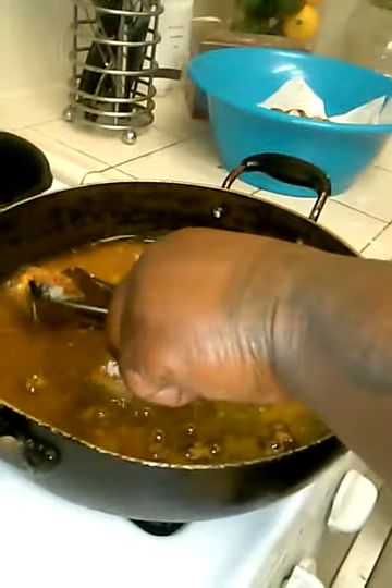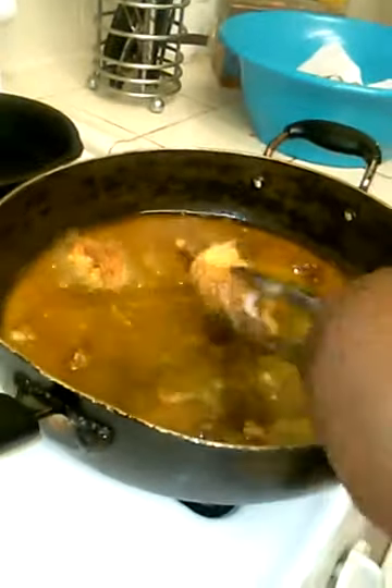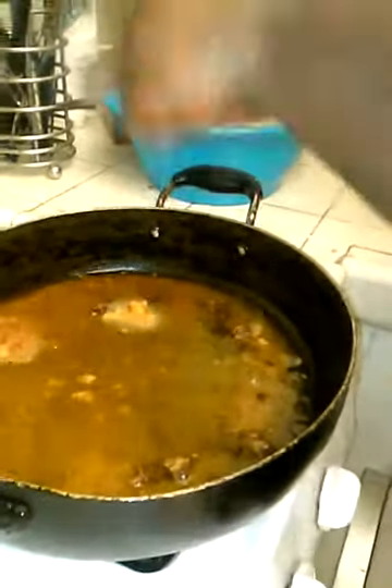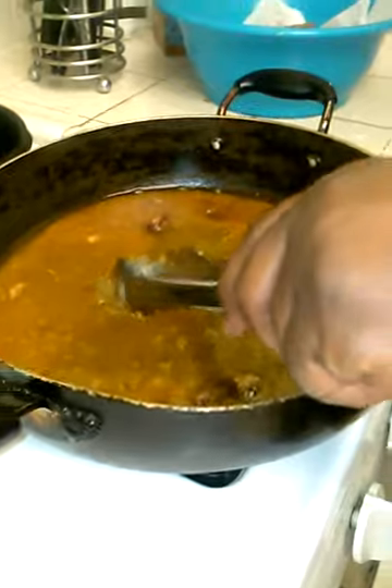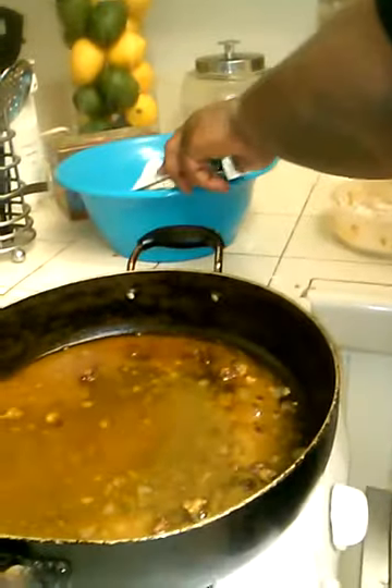Last little piece, flip this one. See, all we want to do is just give it a little crispy coat and that's all — it's already been cooked. I'm going to go get that little fellow out of the way. Turn that off.